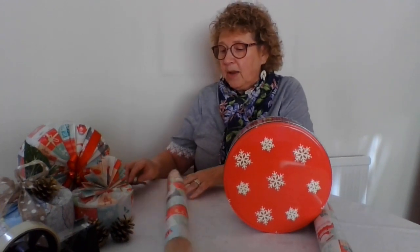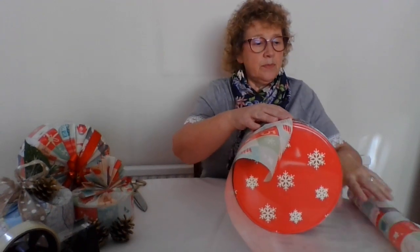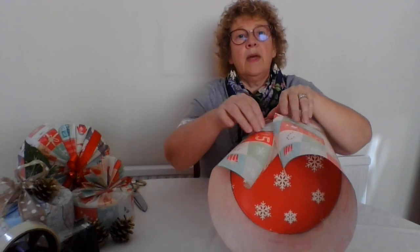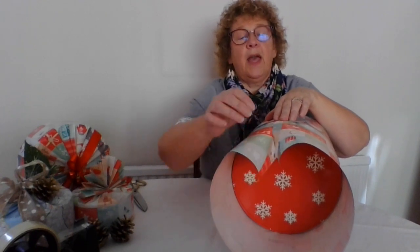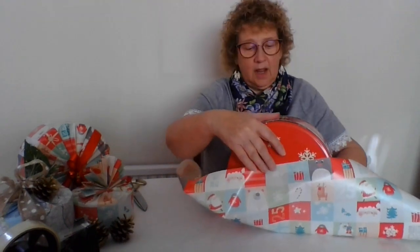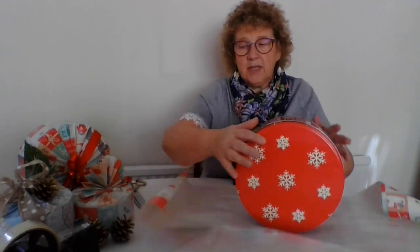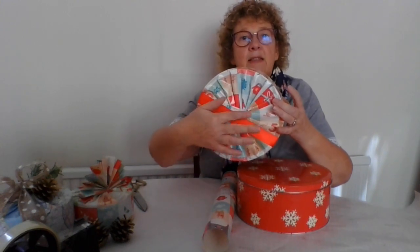We need enough paper to go around the tin with about two centimetres or an inch overlap at the top. Then we need enough paper to go halfway up the tin at the front, and as we shuffle it round, halfway up the tin at the back - because the technique we're going to do is we're going to pleat. So if you can see this here, we're going to pleat everything into the centre.